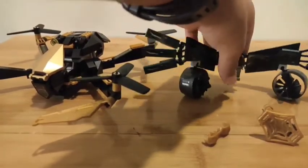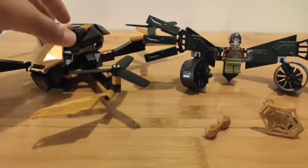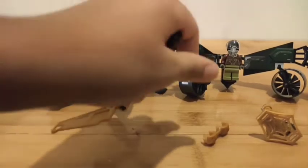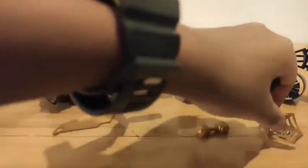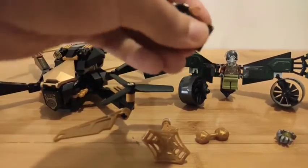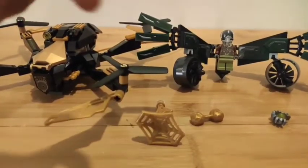Here's the set built. Here's the Vulture — it's pretty cool. The drone and Spider-Man side. He comes with this web accessory, these web handcuffs, the Robo-Spider, and Spider-Man of course.